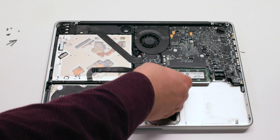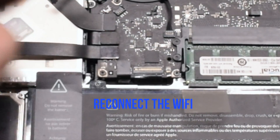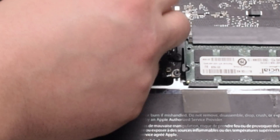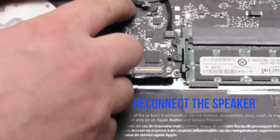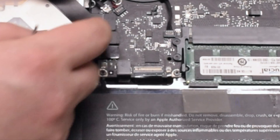Reconnect the trackpad. Reconnect the hard drive and the DVD-ROM drive. Reconnect the Wi-Fi cable. Reconnect the speaker. Reconnect the iSight camera cable.